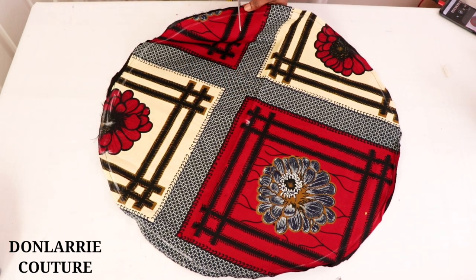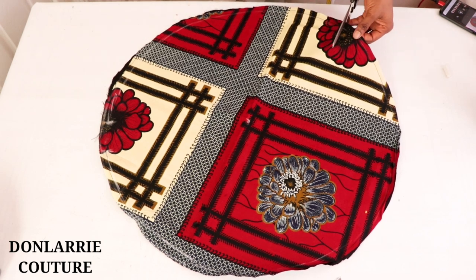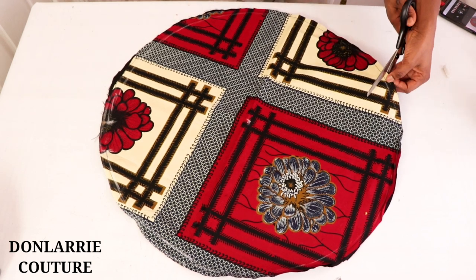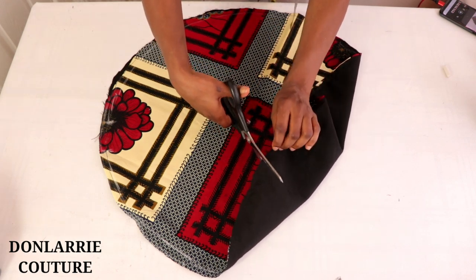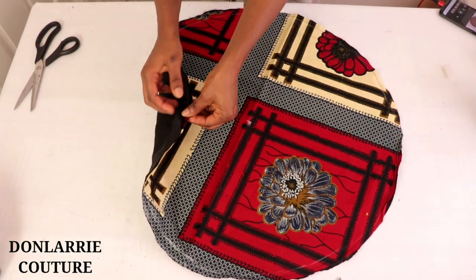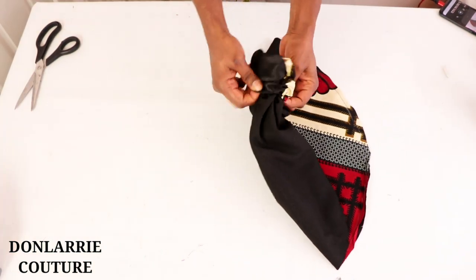The next thing you want to do is to notch it all the way around — take your scissors and notch around like this. Once you've done that, from that little opening you're going to turn it out to the right side.